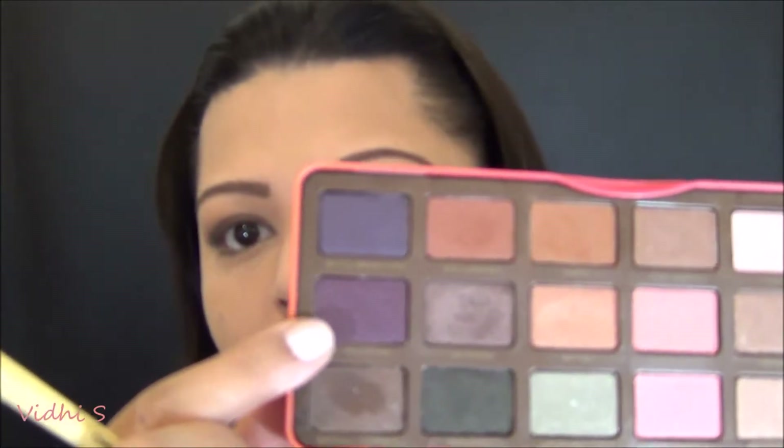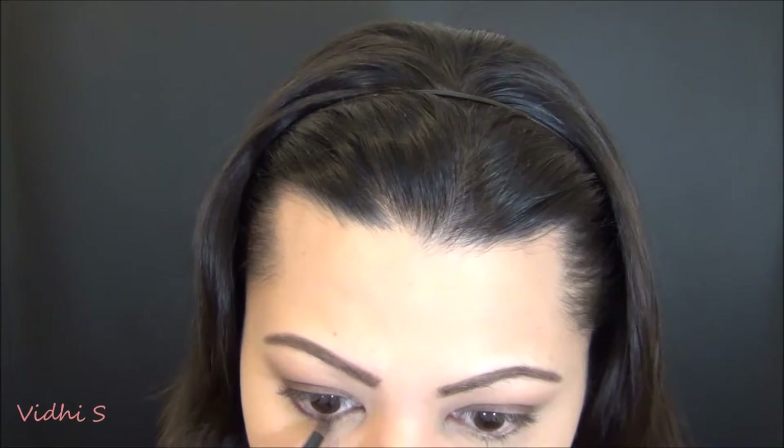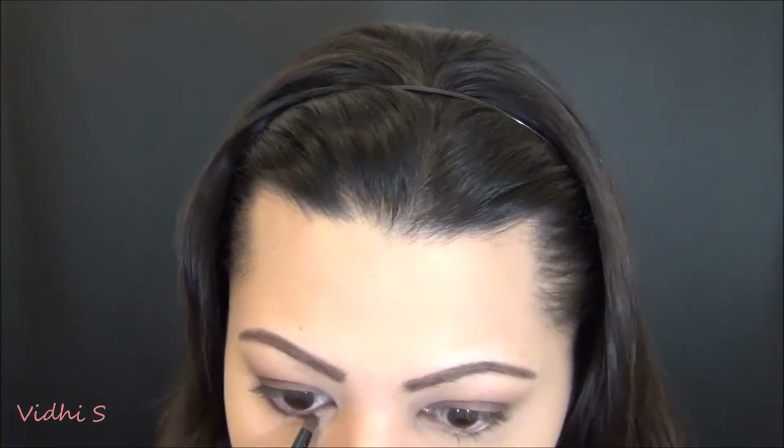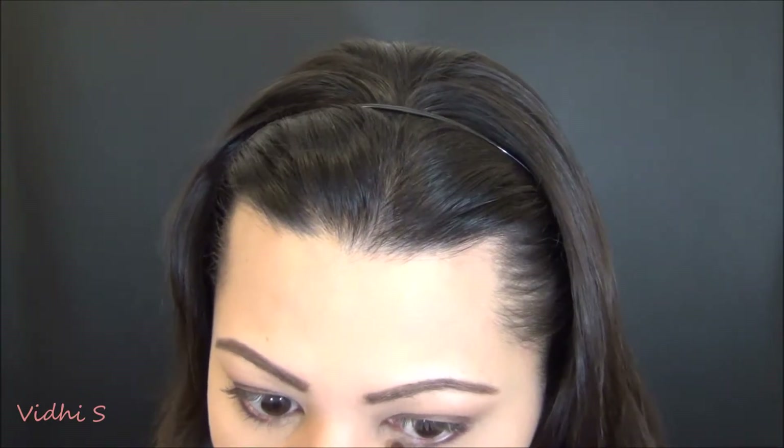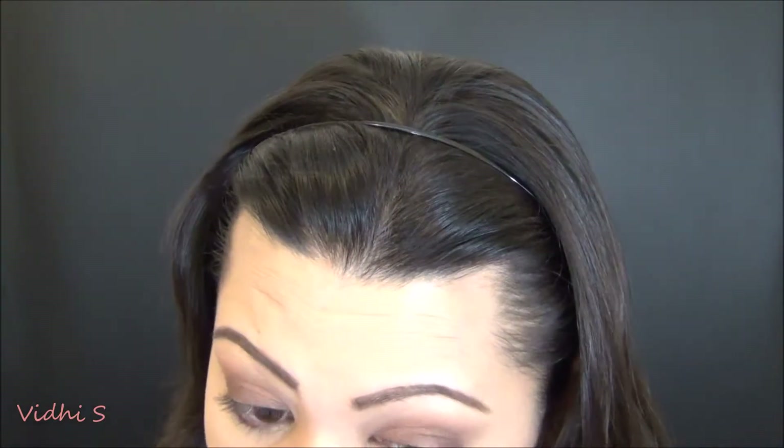I'm taking a small pencil brush by Essence of Beauty and taking the color Delectable from the Sweet Peach palette, placing that on my lower lash line and keeping it really close to that lash line.